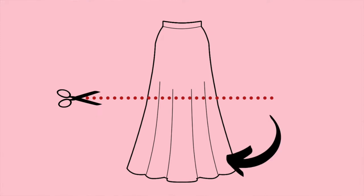Another idea is to get a maxi skirt from a thrift store that fits you and chop it off so that it's knee length or a little mini, and use the fabric from the bottom of the skirt to sew your detachable bib.